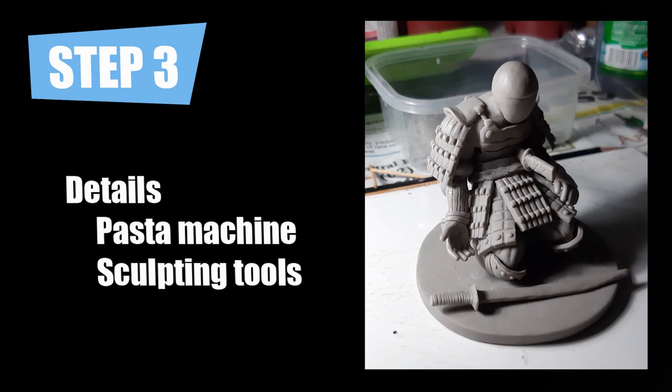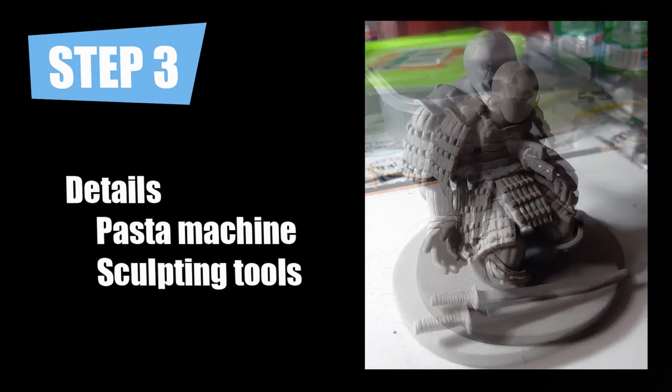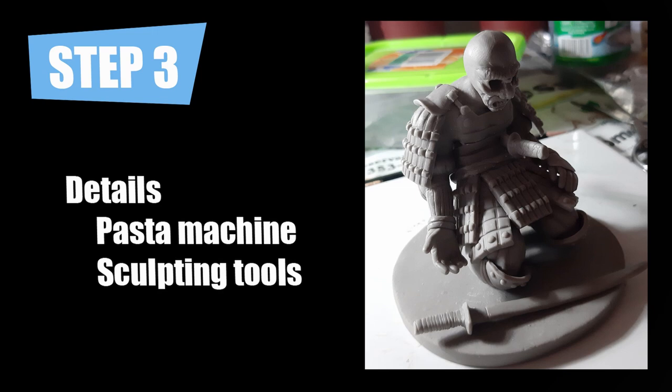Ideally, the fingers also should have armature, but for a sculpture this small, I no longer added armature. I've also started sizing the head and also made a small samurai sword. I then added the mask, which is for me the hardest part in any sculpture — I was never really good at making faces.